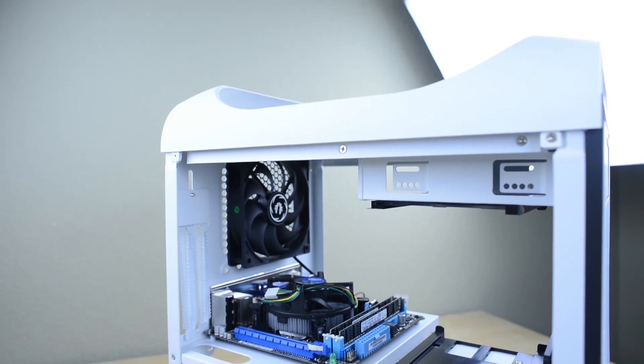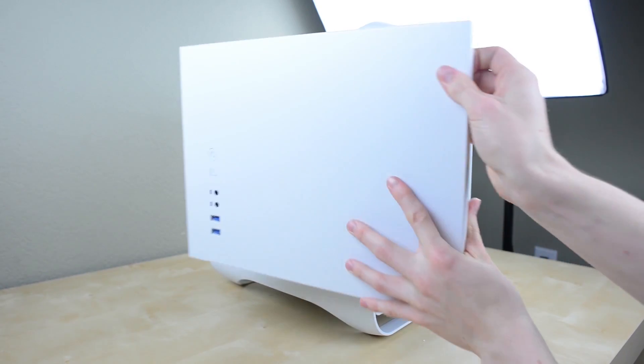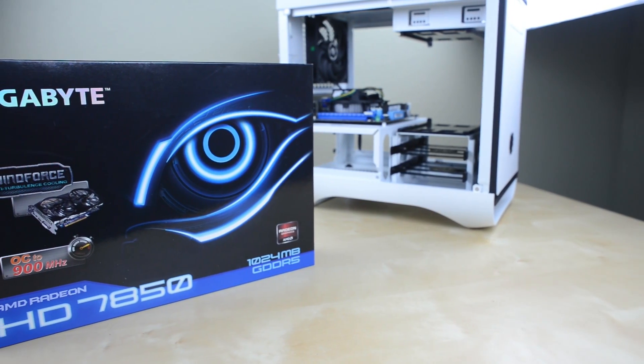Hey guys, this is Austin and today I'm here with part 2 of my gaming PC tutorial. Last time we did the prep work, installed the CPU, heatsink and RAM into the motherboard and got it all set up inside the case. Now it's time to install the graphics card.